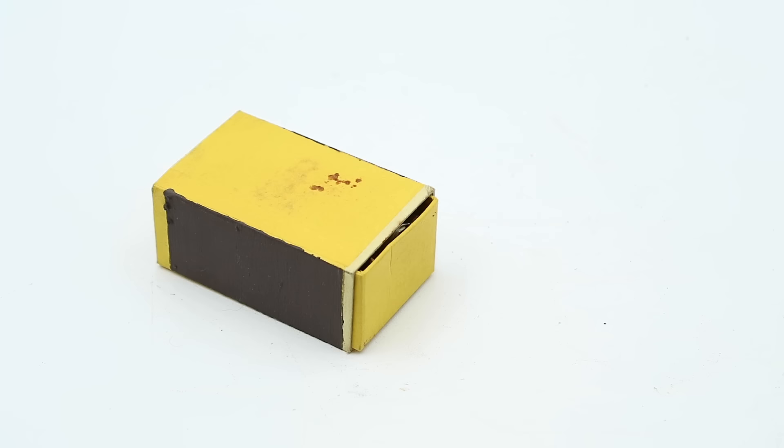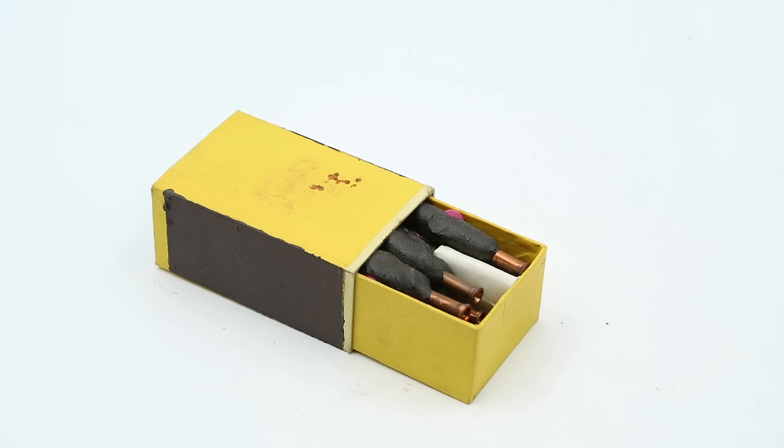Hello everyone and welcome to a short video on Our Own Devices. I'm Jean Messier and this is a very special episode because for the first time on this channel I'm covering an item sent to me by a viewer. The awesome Timothy Zatara sent me this little box which, while it might look rather nondescript, contains something really really cool.